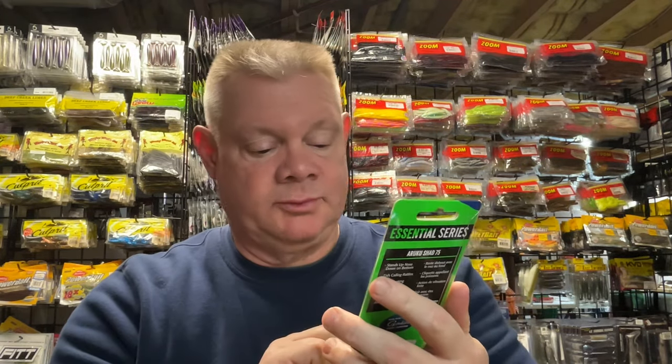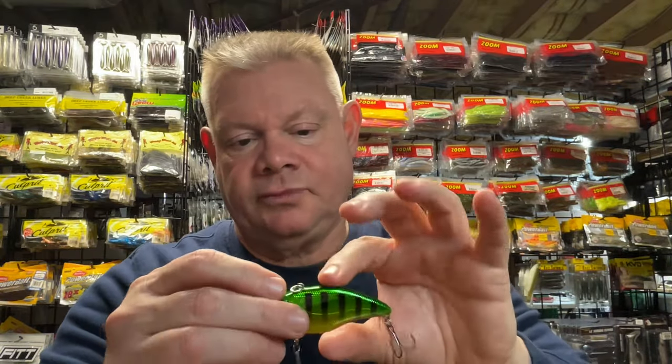You guys know I love the Spro Ruka Shad 75, 5.8 ounce. Got another one of that Golden Perch color, which is really awesome. I think I have two of these now, which is great, because this is going to get thrown a lot. That is an awesome color right there. Feels like throwing a trap.